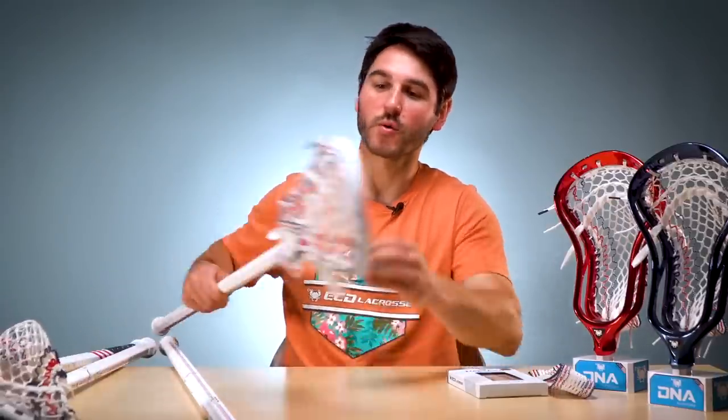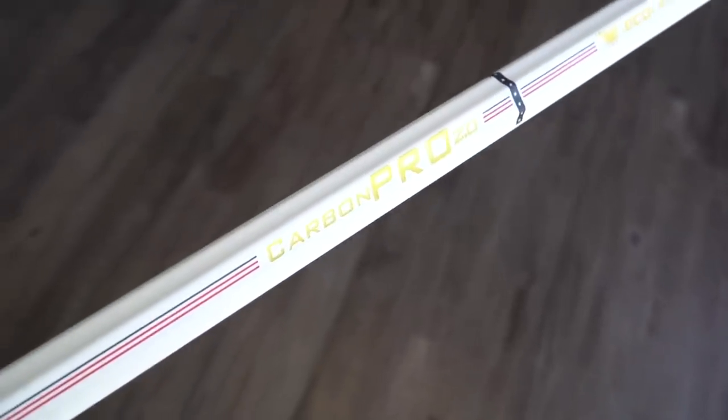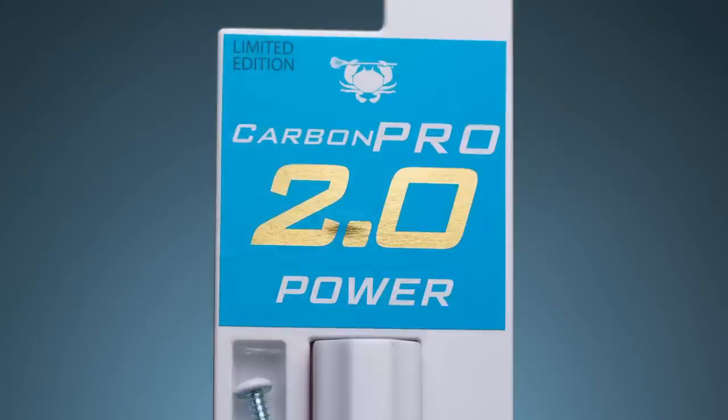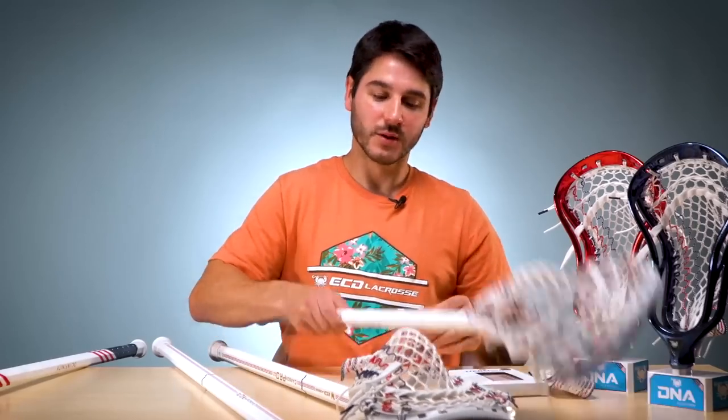First let's get into the shafts. This year we did Carbon Pro 2.0s — this is our most popular shaft, one of the most popular shafts in all of lacrosse, and we put a really nice USA spin on it. We've got 500 speeds, 500 powers, and only 100 D poles. So if you want one of the D poles they're gonna move really quick. These are going to be available with our online retailers at midnight. We'll have links on our website so you can go right to their sites and buy them as soon as they come out.